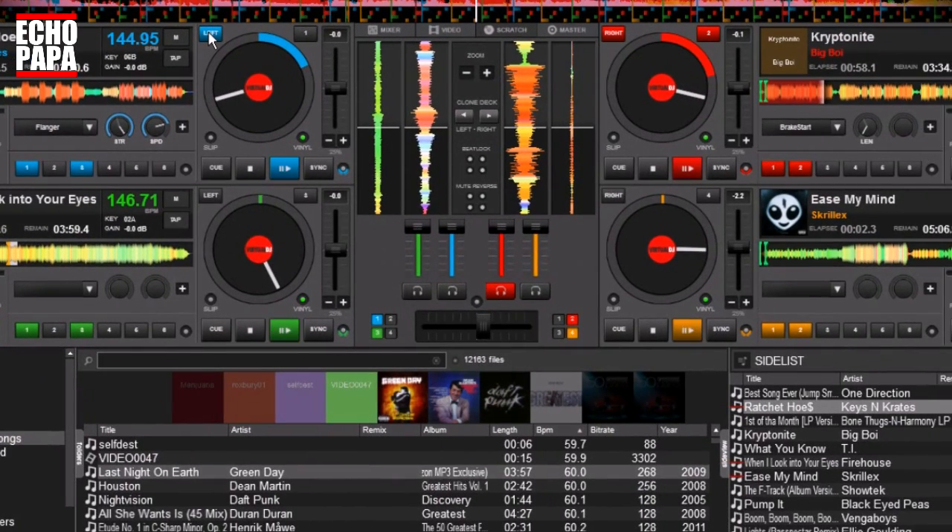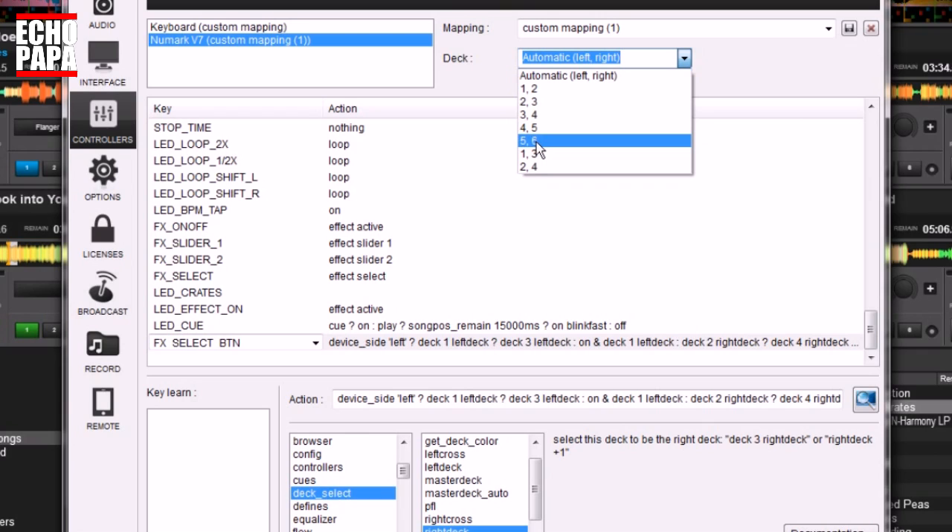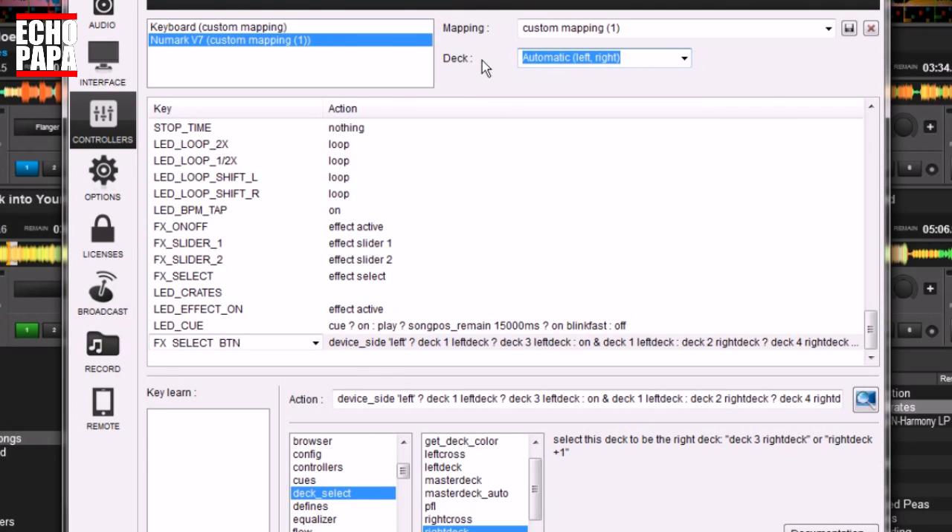The first thing you have to do is go to your settings. Where it says 'Deck,' you have to switch it — make sure it says 'Automatic.' There are all kinds of different options there, but if it says anything other than Automatic, this is not going to work no matter how much coding you do. It has to be set to Automatic so that Virtual DJ knows you're going to be jumping back and forth between controllers.